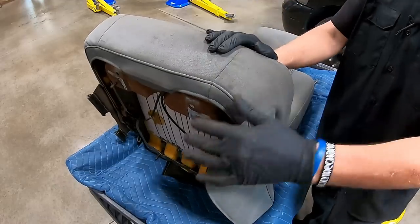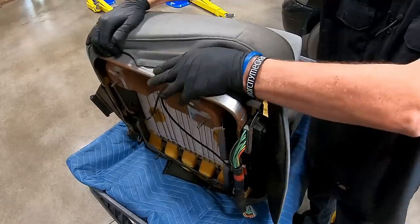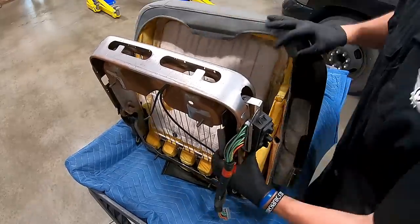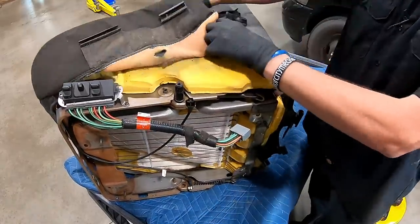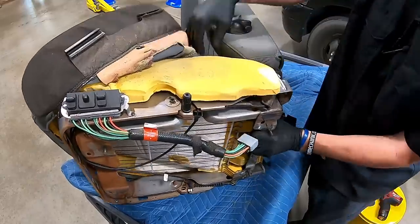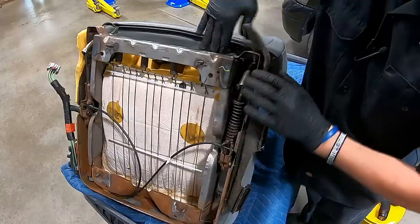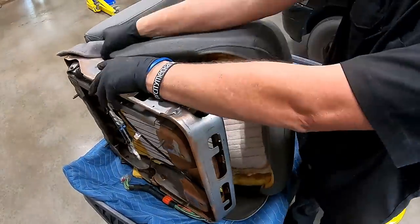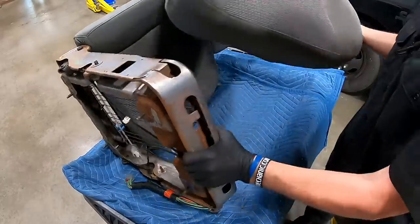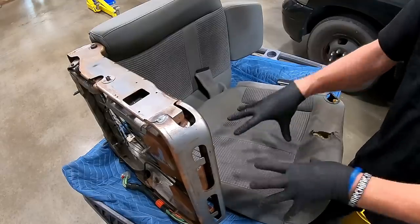Flip the seat back around and put it on the seat back so we've got access to the bottom side to work on separating the cushion. Pull the cover away from the switch area so that's not in the way, then grab the seat cushion and start separating and pulling it away. It's a little tight going around the bottom side near the seat back. As you get it away, start rotating the seat and working on that section as well. Pull it apart and push the cover through the pivot area — we don't need to take any fasteners loose here.